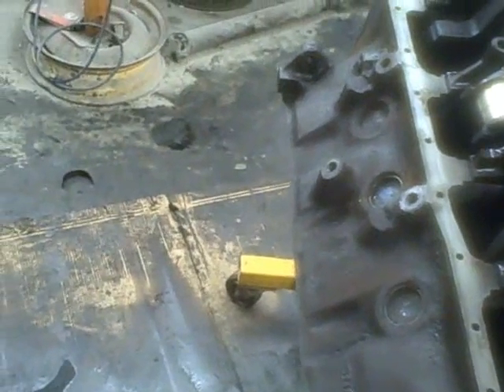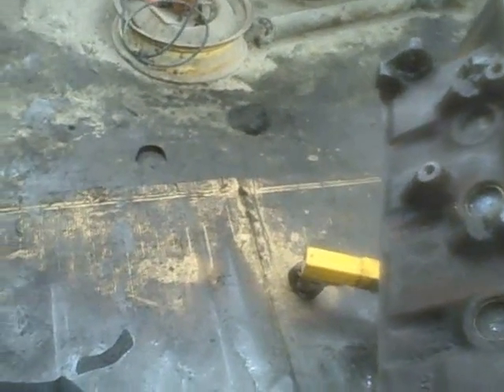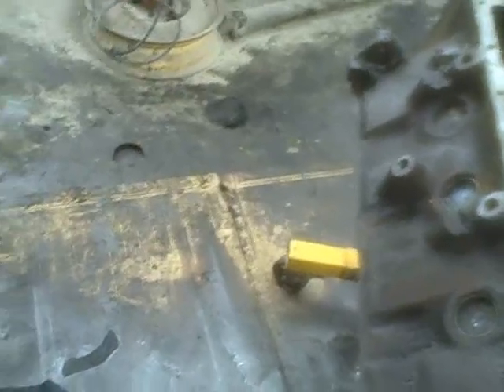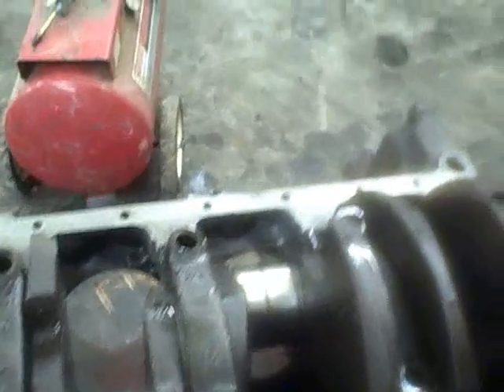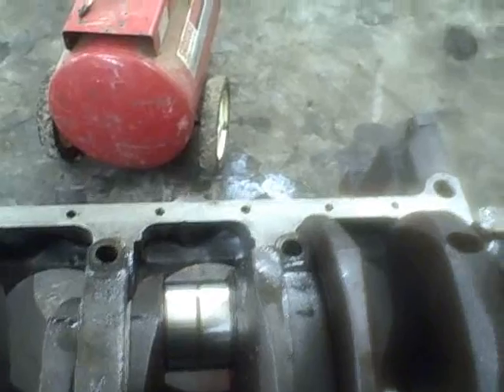Now I'm going to drop the bolts in their respective locations and get them started. I'll drop each one of these bolts in and then we'll torque them down. Get all said and done with that and we'll be ready to drop pistons in.